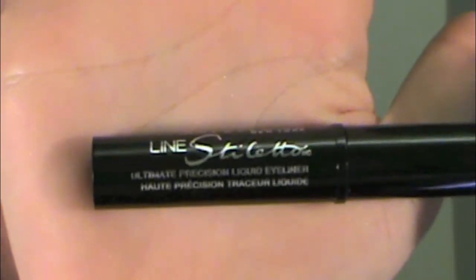As you can see we have a nice line, so we're going to follow up using Maybelline's Lined Stiletto Black Liquid Eyeliner in Blackest Black. You want to stay very close to your lash line since we're just making the lashes look a little fuller.